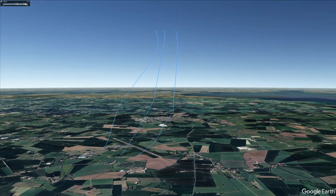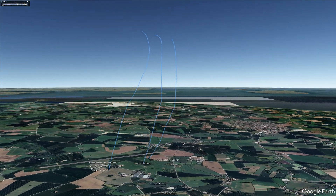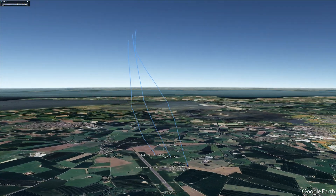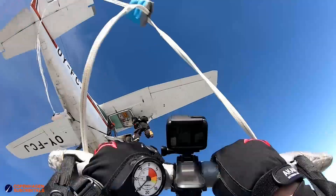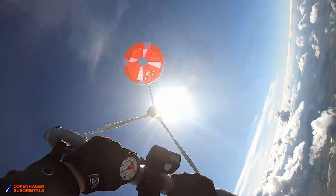Hello Rocket fans! Here is a little summary from the parachute testing that we did a few weeks ago. We had the spaghetti monster, the Hulk, and the onion that we tested on that day in Odense.